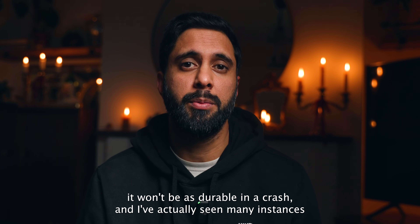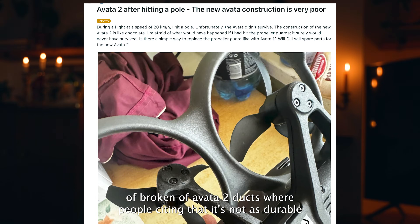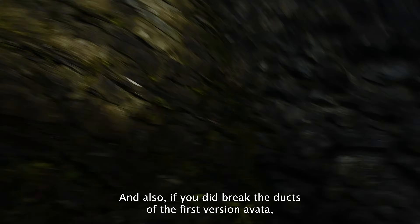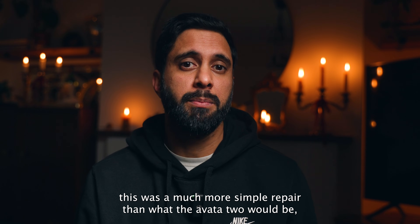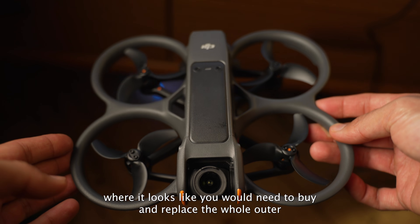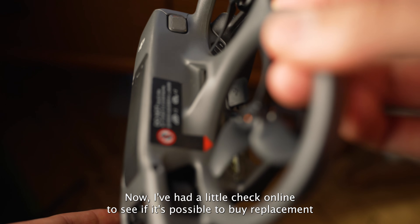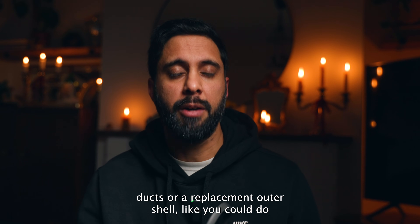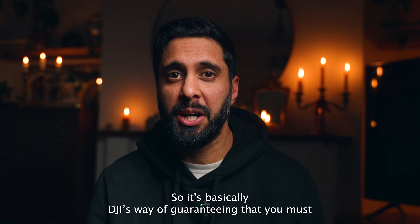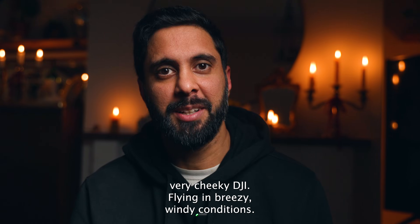The downside is that the less sturdy ducts compared to the original Avata means it won't be as durable in a crash. I've seen many instances of broken Avata 2 ducts, with people citing it's not as durable as the first Avata - which had virtually unbreakable ducts. Also, if you did break the first Avata's ducts, that was a much simpler repair than the Avata 2, where it looks like you'd need to replace the whole outer shell. I checked online and replacement parts don't seem easy to get - basically DJI's way of guaranteeing you must buy their DJI Care Refresh. Very cheeky, DJI.